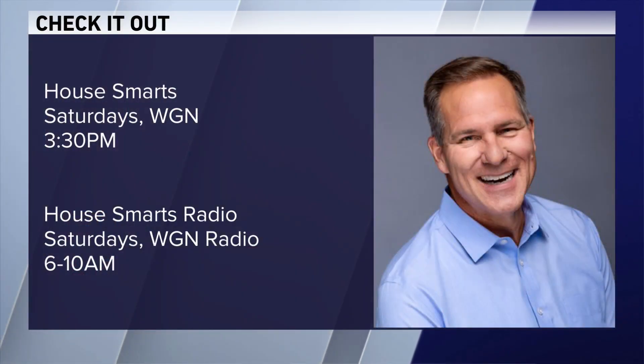You can check out Lou's House Smarts on Saturday afternoons on WGN at 3:30. Lou is also on WGN Radio with House Smarts Radio — catch it on Saturdays from 6 to 10 a.m.